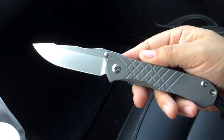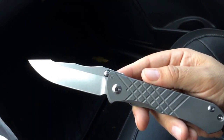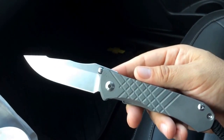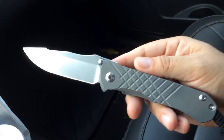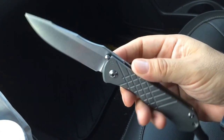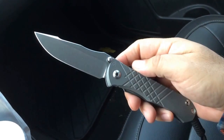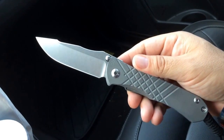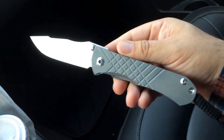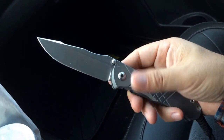Anyway, this is just a little video to show you guys that I'll be switching over to the Umnumzaans. I still love the Sebenzas — I still have the carbon fiber Knife Art exclusive, which I know I'll keep, and I also have a small Wilson Combat Sebenza I'll be keeping. I'll probably get rid of all my other stuff. I have one Strider I use for work, and I think I'll get rid of my 228 and maybe my Hinderer. If any of you guys are interested, just write a message down below and I'll contact you.